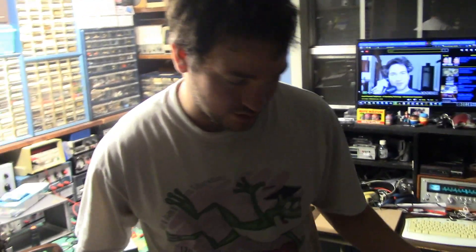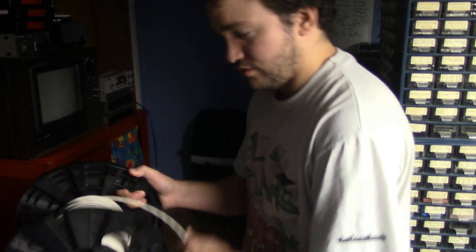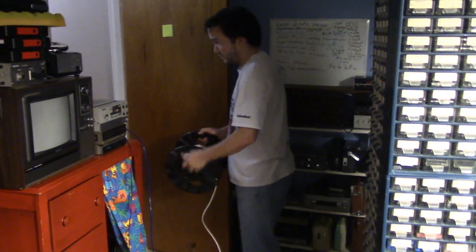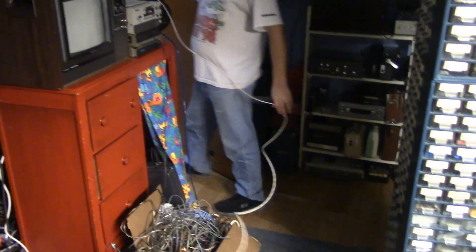At my old job, they were going to throw this wire out because they didn't have enough to finish the job they were doing. They let me have two of these spools. It's very good wire — it's got a shield and then two other conductors, so it technically has three different connections, but we're only needing two. We're going to run this wire all the way down to the master bedroom if it's long enough.